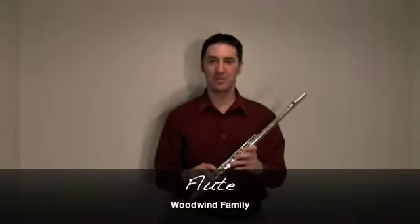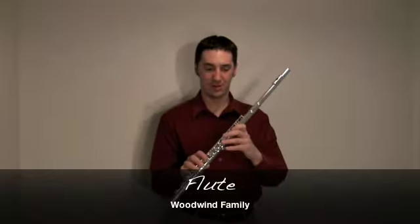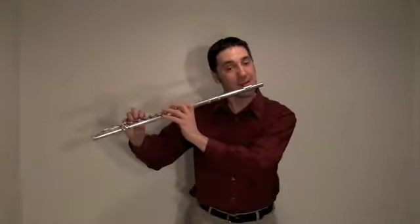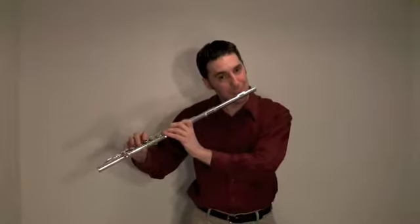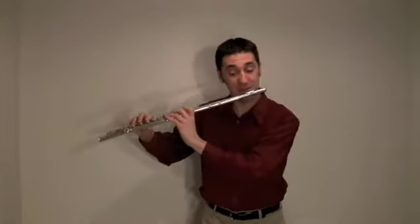The first member of the woodwind family is the highest pitched one — the flute. Many of you have heard the flute imitating birds an awful lot, or playing a beautiful melody like this.